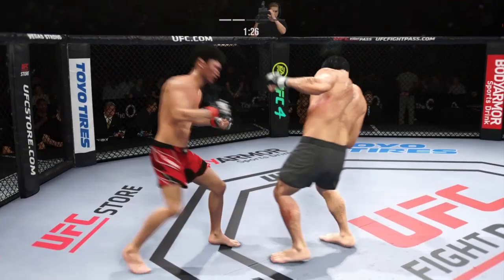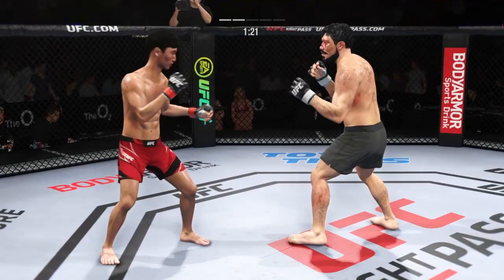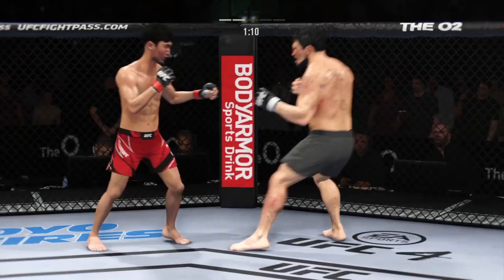Just missed with the leg kick. He's doing a nice job here blocking these shots — the chin is tucked, the hands are high. Great job defensively, he's seeing everything. Thought he might have had that head kick, but just out of range.